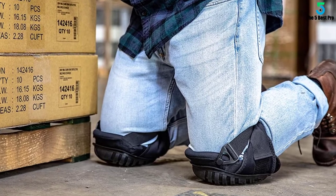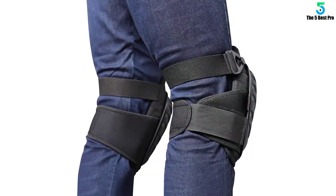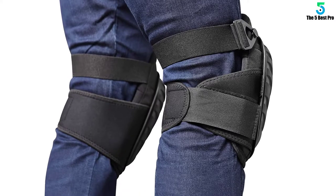The unisex design makes them available for anybody without having to worry about anatomical differences in knee shape. They use PVC and ballistic nylon to provide great durability.